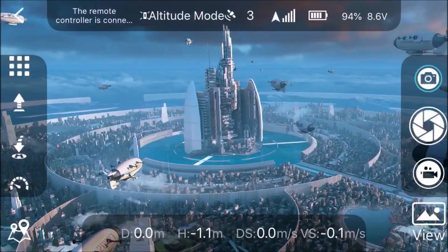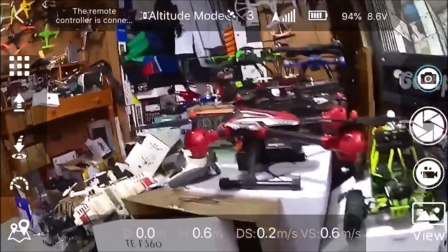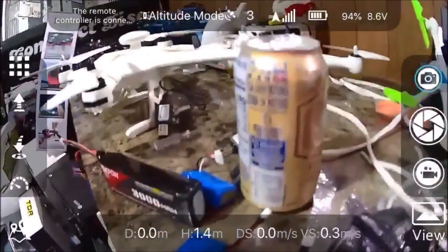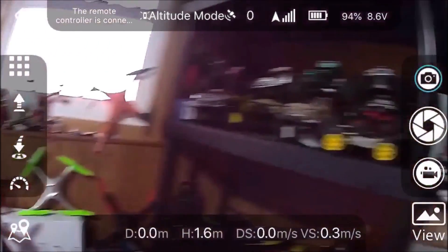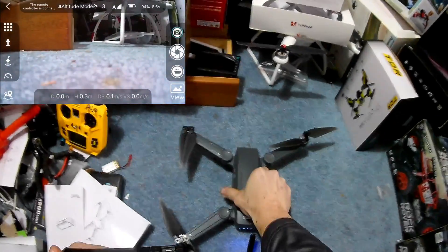This camera is really nice and clean — the colors are really clean on it. I can't wait to get this outside. We've been rearranging the drone room, got a shelving unit. Let's set this down and I'll give you a look at the app.